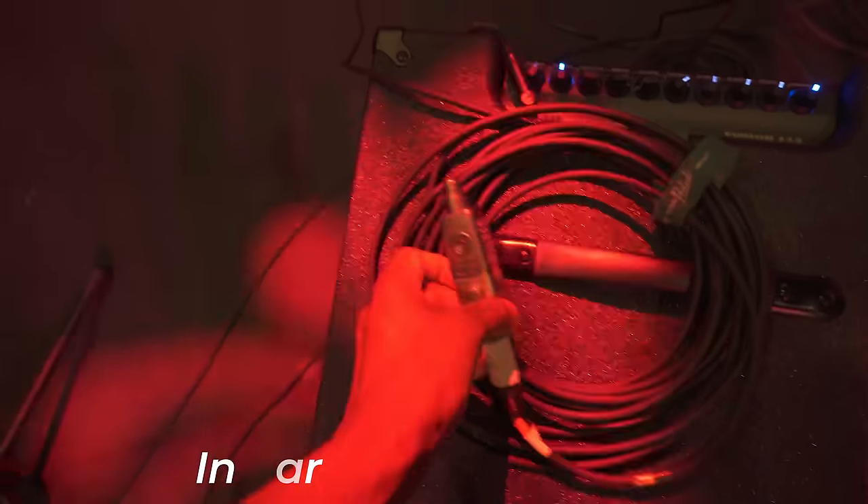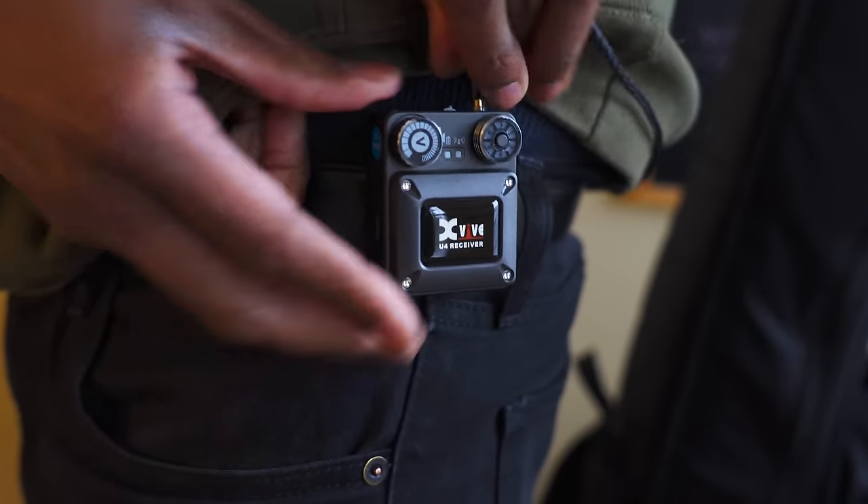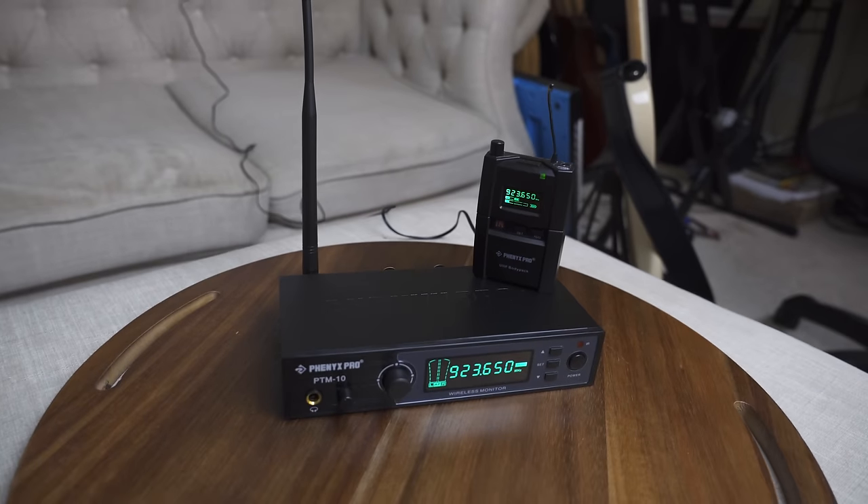Piece of gear number three is an in-ear wireless system. It's basically a way to hook those in-ears into a wireless pack so you can walk around stage and still hear yourself and the whole band. These are a little bit pricier historically, but in the past couple years there have been more budget-friendly options — some of these can get up to around $2,000 or more. I usually carry two types: the X-Vive U4s, which I've used on tours, and the Phoenix Pro wireless in-ear system. Both are about the same price — one's $228 and the other is $229.